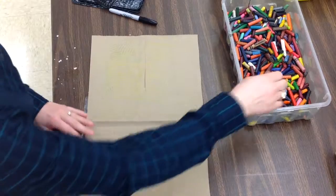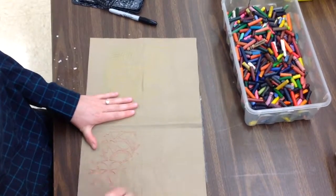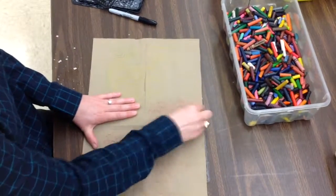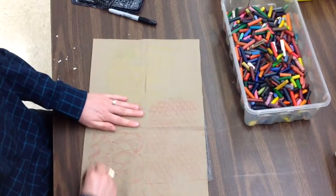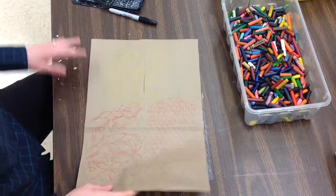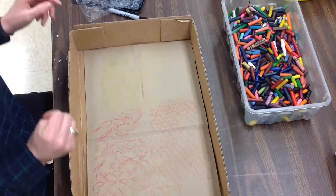Once again, it goes under my paper. My left hand holds and my right hand colors. I need to fill up this whole paper with different textures. Now, while that's happening, some of you will come on over to the back table, and you're going to be doing an action painting.